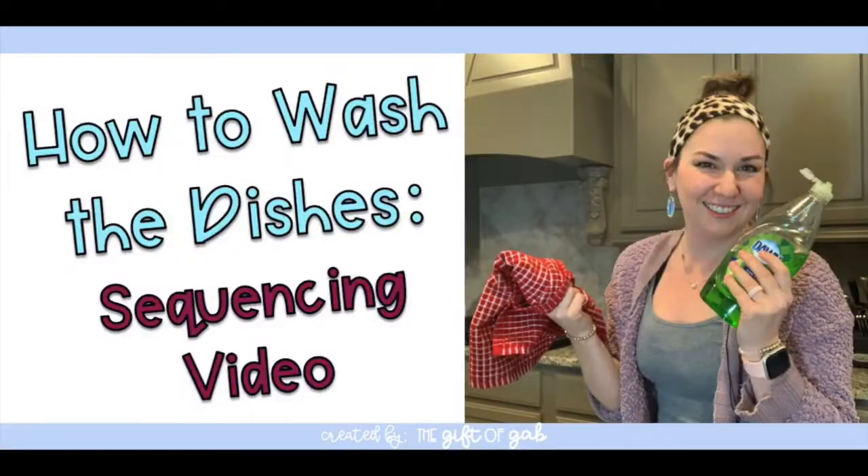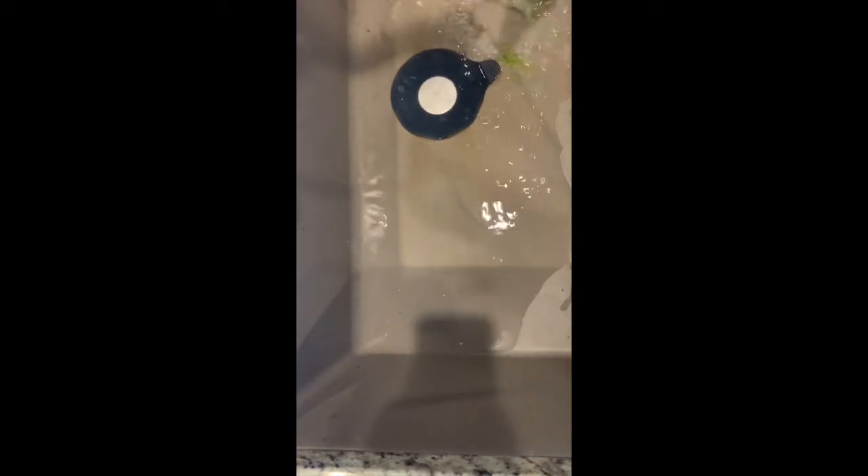Okay, are you ready? Let's go! When you are washing the dishes, the first thing you need to do is use hot water and make hot soapy water. We pour the soap into the water and we're getting some nice bubbles. We are using hot water because the hot water helps to kill all of the germs, and that is also why we use the soap.